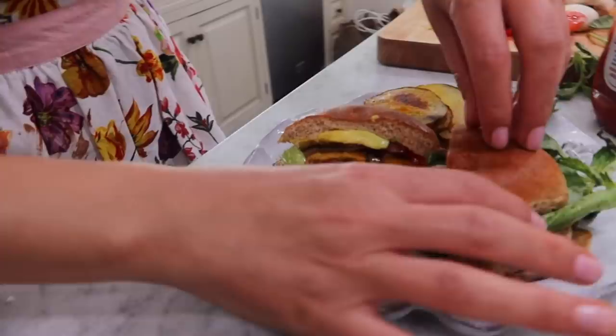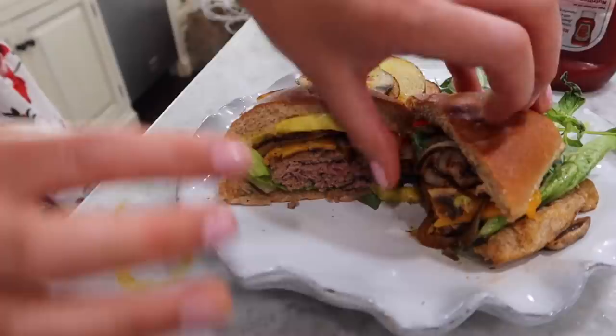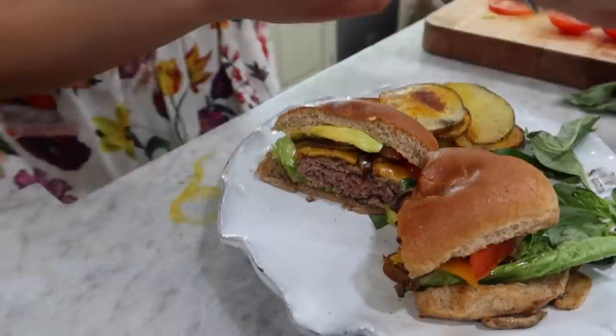It is falling apart a little bit, but that's not my fault — it's because I made the most famous, juiciest cheeseburger in the world. So there's my bun, lettuce, meat, grilled onions, grilled mushrooms, tomato and avocado. And I'm going to put some ketchup from my fries and start eating.